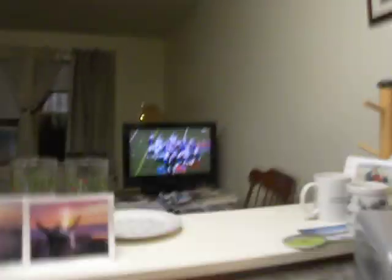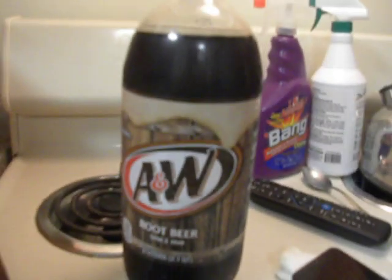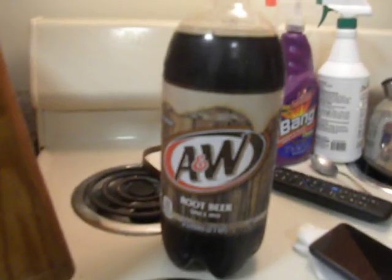If you haven't had Smell-O-Vision, this is not fair. I'm sorry. Go Bills! You like the Bills? Okay, back to hand — we have the original A&W root beer mug right here, plus the root beer right there.